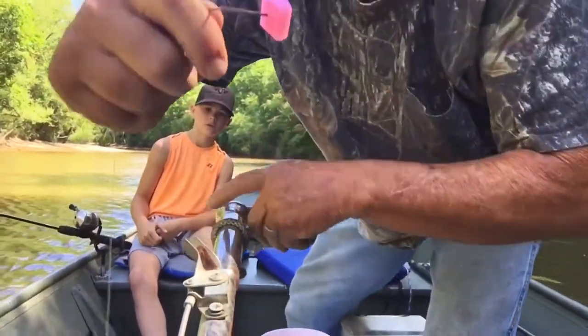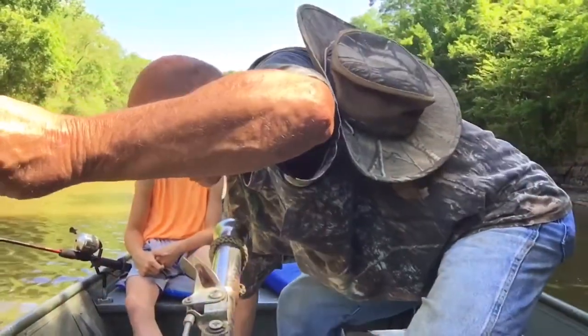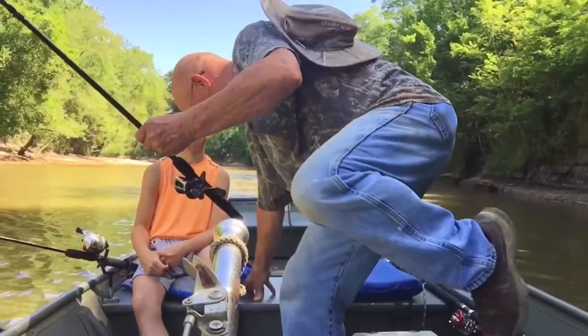Trying something a little bit different today — got a piece of that Zote soap on the hook. See what happens. I've heard you could catch a fish on it. I want to see if we can find out today.